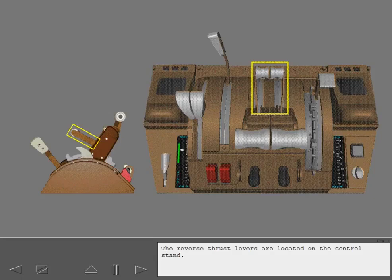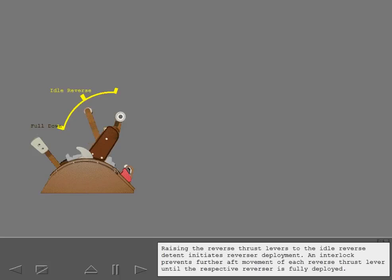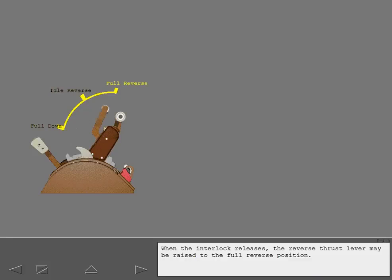The reverse thrust levers are located on the control stand. Normally, both levers are in the full down position. Raising the reverse thrust levers to the idle reverse detent initiates reverser deployment. An interlock prevents further aft movement of each reverse thrust lever until the respective reverser is fully deployed. When the interlock releases, the reverse thrust lever may be raised to the full reverse position.